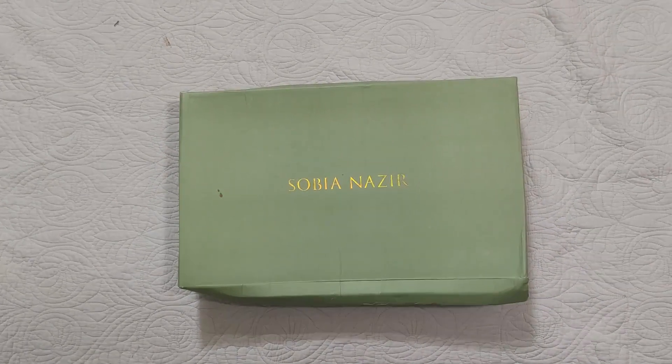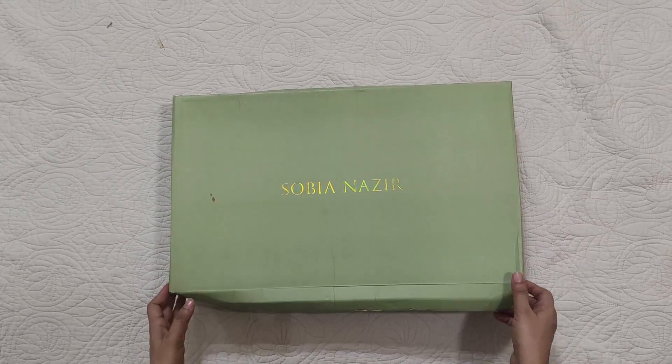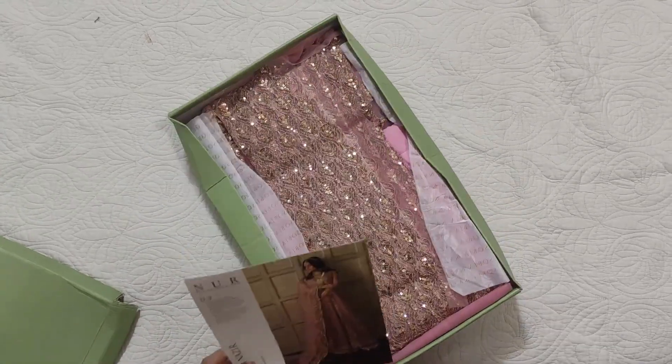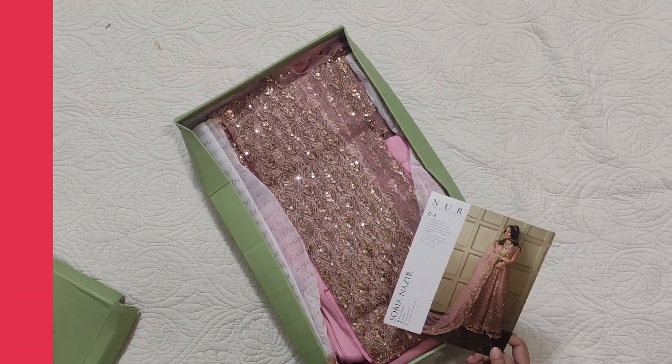Assalamu alaykum viewers, welcome to our channel and welcome to another video. I'm unboxing Sobia Nazir's festive collection. The code price is 22,000 — approximately 21,990 — let's see how it is.